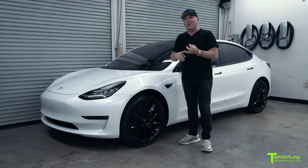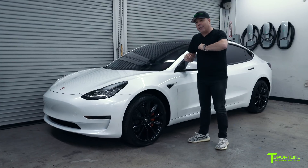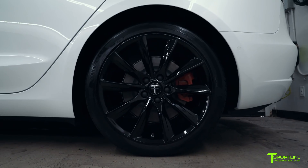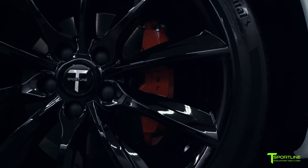No adapters, no spacers, no rings, no issues. And to finish off the look with Project Palm Desert, we went ahead and painted the calipers also in a tangerine orange color, then reapplied the Tesla black letters to give it that really cool custom look.